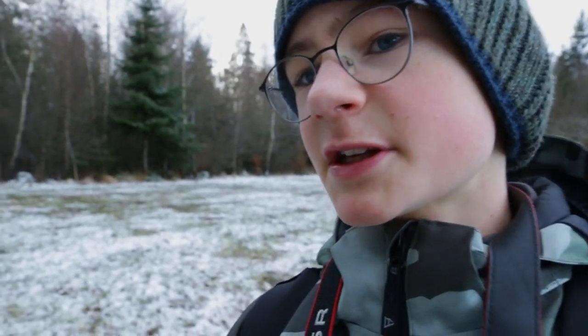Hey guys, I'm outside again and I think you can see it. It snowed a bit in the night but not really much. I hope you can understand me because it's really windy today. I'm going now into the forest to do some macro photography again, and I have some new equipment. Before I show you this, let's go into the forest because there's not so much wind there.